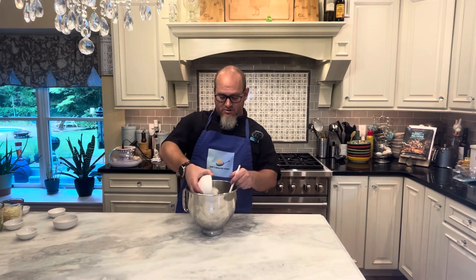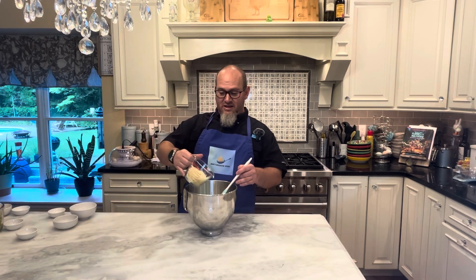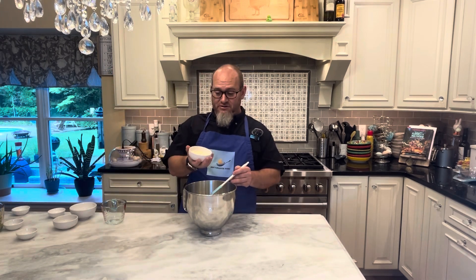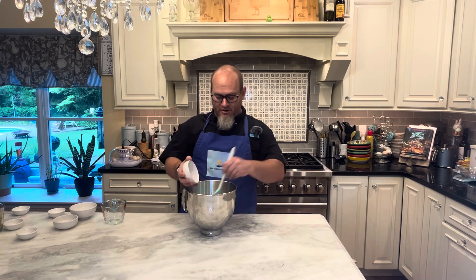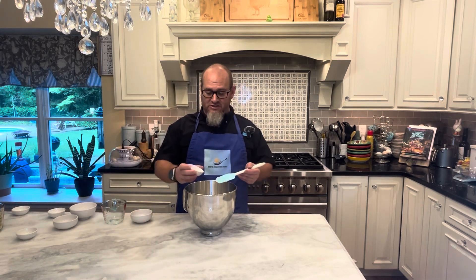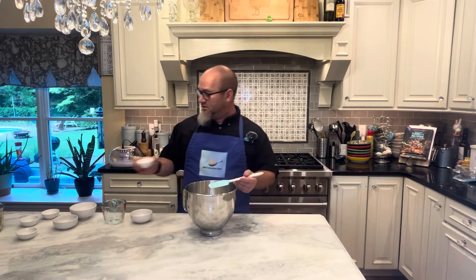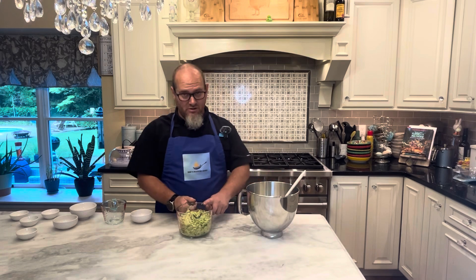One small onion, chopped. Four ounces of shredded provolone. A quarter cup of the cheeses — that breaks down to four ounces and one ounce. A half a teaspoon of pepper, a teaspoon of baking powder, a teaspoon of salt, and three cups of the grated zucchini.